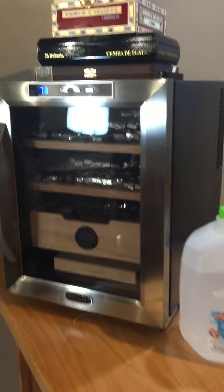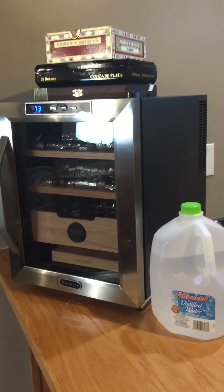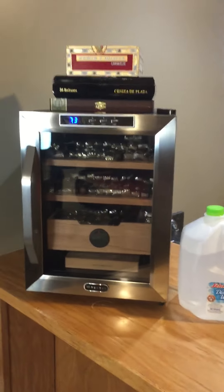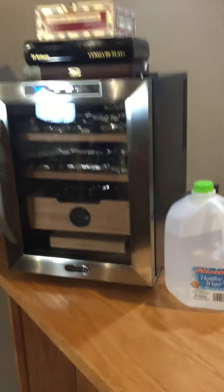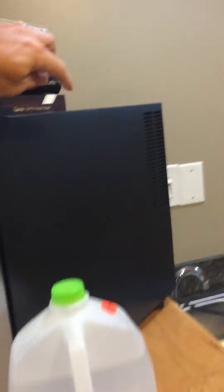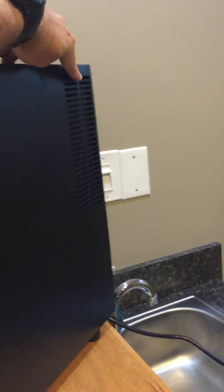You can see here I've got it next to a standard gallon milk jug — this is actually distilled water — but that's what it looks like, that's the size of it. The back goes pretty far, but it really only goes to about here because from here back is the cooling unit.